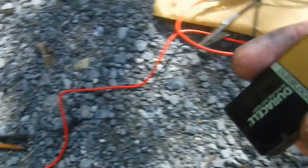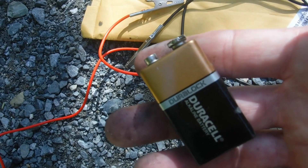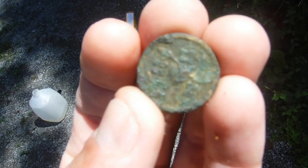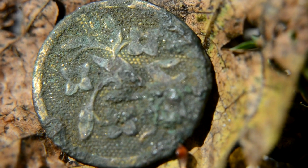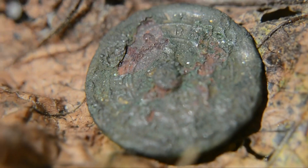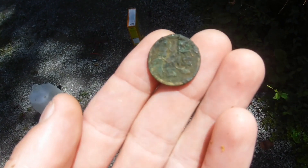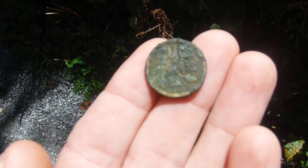We'll be using a nine volt battery, just because it's easy to clip onto these. Aside from that, you just need a little tub to hold your water and the relic you're going to do electrolysis on. This is the button I'm going to attempt electrolysis on — it's some sort of flower button and as you can see there's a lot of corrosion on it. I've tried to clean it several times and nothing's really gotten that corrosion off. So we're going to try it out today and see if we can get it any cleaner.